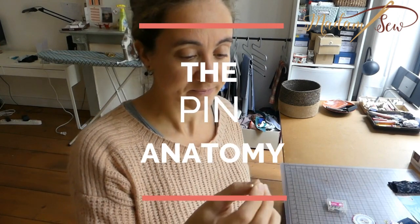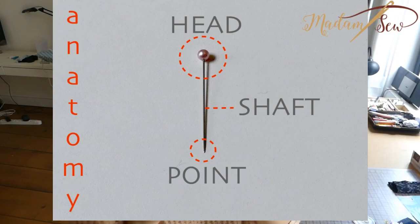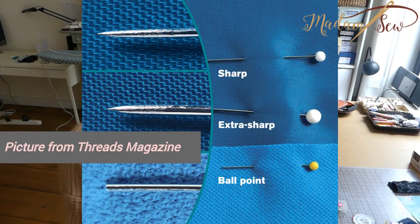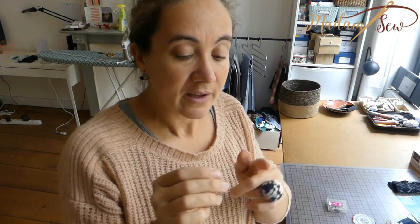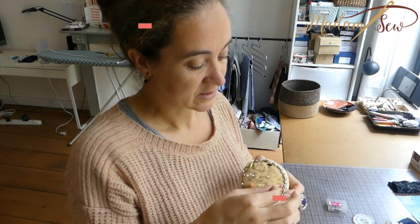A pin has a point, a shaft, and a pinhead. Let's start with the point. There are only two types: sharp or ballpoint. Ballpoint pins are for knit fabrics, so you don't break the threads when you are penetrating the fabric. All other pins are sharp. There are extra sharp pins and sharp pins, but that depends highly on the quality.